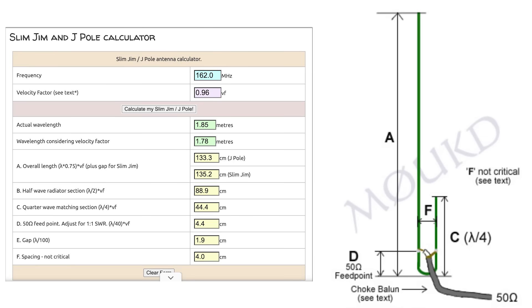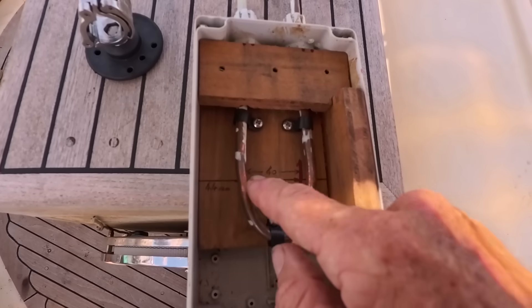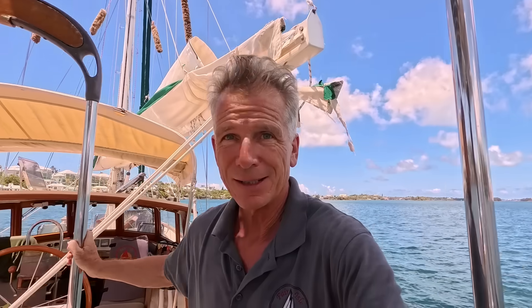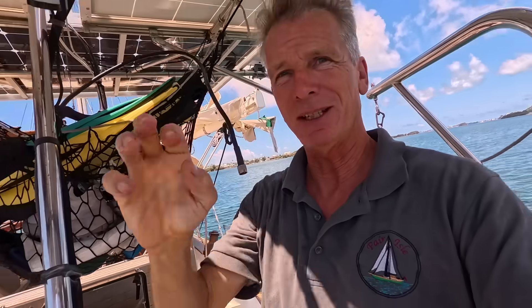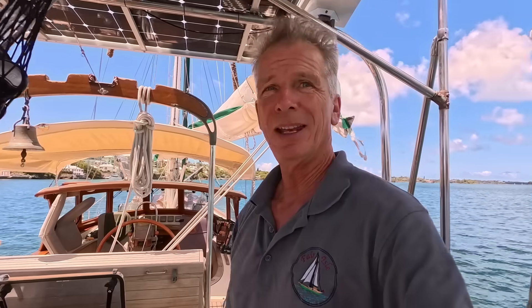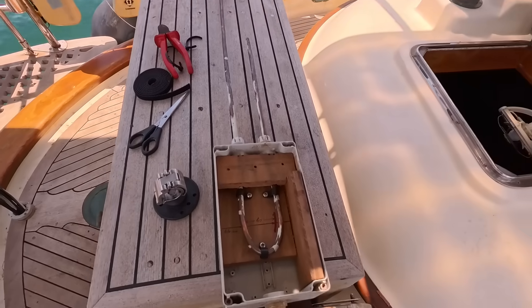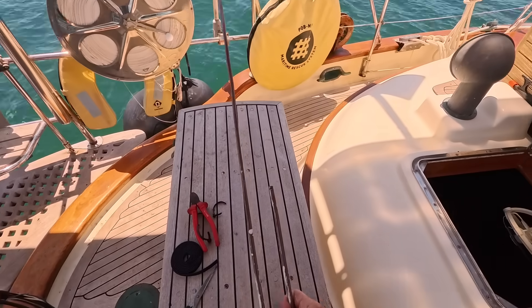Once you put the frequency for AIS into the calculator it'll give you the exact dimensions, and this is what you need to do — make it exactly to those lengths. It's quite easy with the copper, you can just bend it around. I'm using an old junction box with some bits of wood cut to size so I can just screw it in there firmly and get it in place on the solar arch. It's going to go out here on the rail just above the solar panel, so obviously not as high as being at the top of the mast, but that should be okay. J-Pole aerials are supposed to be very good if they're tuned right, and this is what we've got here — just one piece of copper bent around.